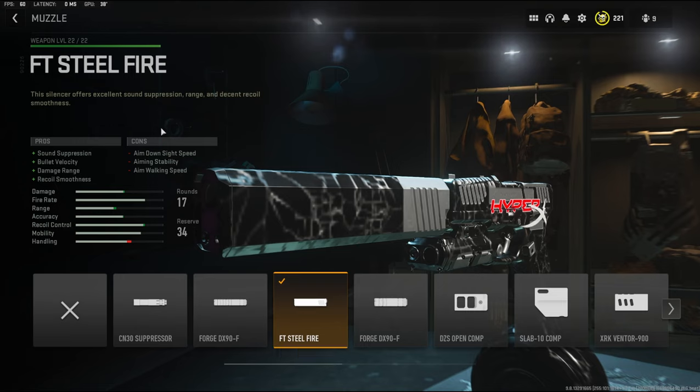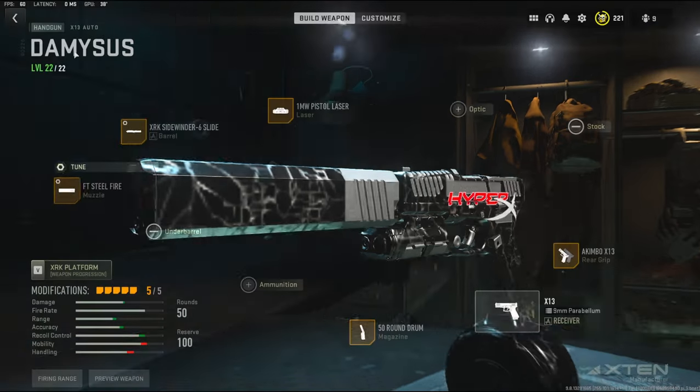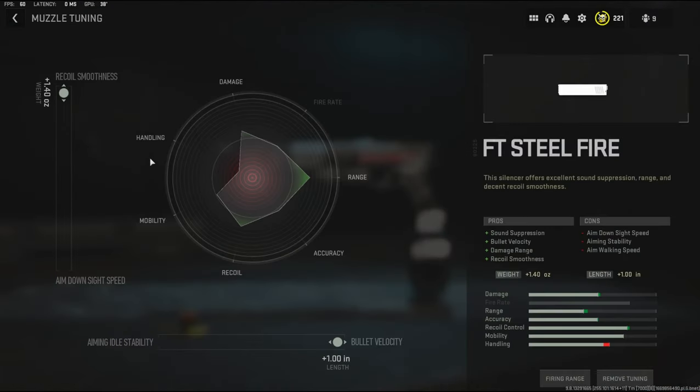Mainly what I'm going for is the bullet velocity and damage range. On the muzzle tuning I'm going to be going with recoil smoothness and bullet velocity. You really don't need aim down sight speed, so you want to go with recoil smoothness. You can go with aiming idle stability but you're not really aiming down sights so you don't need it.